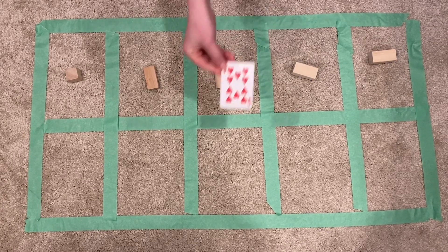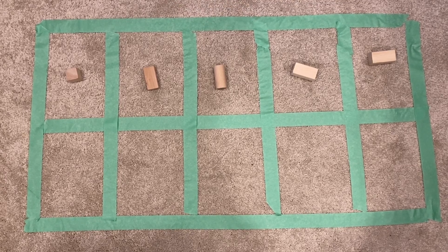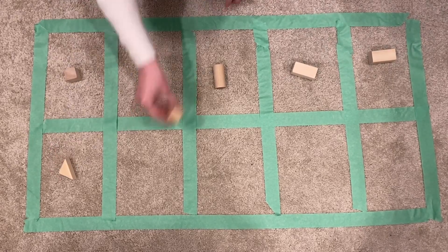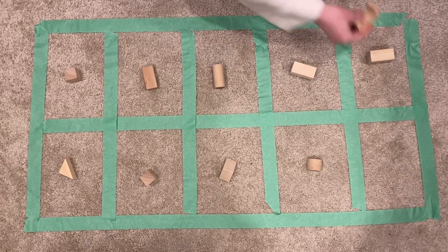My last card says 10. Ten is one of the easiest numbers to make because it means the whole 10 frame is full. 1, 2, 3, 4, 5, 6, 7, 8, 9, 10.